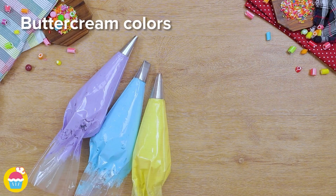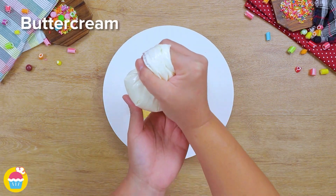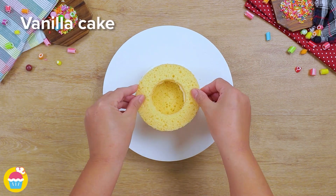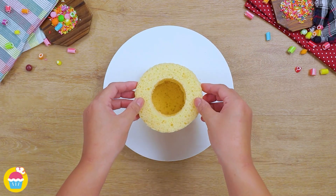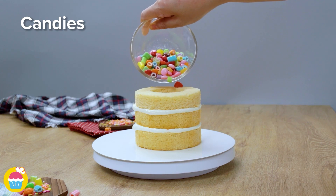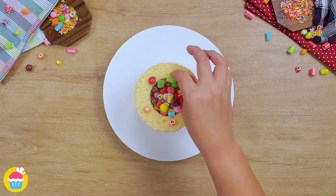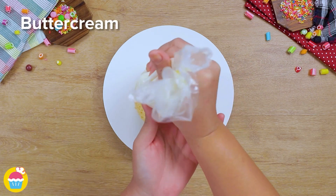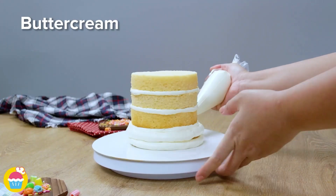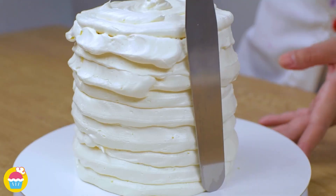We're going to start with some buttercream icing in food piping bags — use loads of different colors, loads of food coloring, just have a party with buttercream icing. We're going to layer a vanilla cake with the buttercream icing, but the clever thing is our layers in the middle are going to have a hole cut out, so we've got a lovely hole to pour in our candies. We're using the buttercream as a kind of glue. Put the final layer on top, which doesn't have a hole cut out, and coat the entire outside in buttercream.